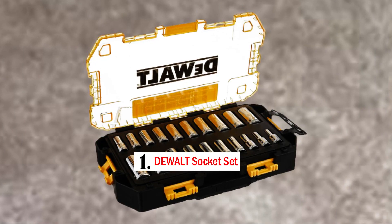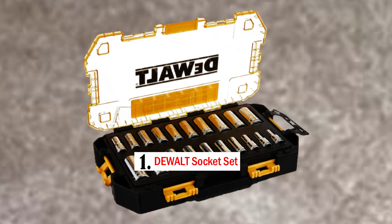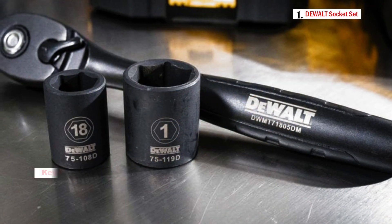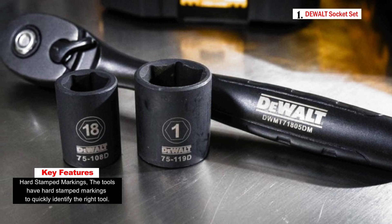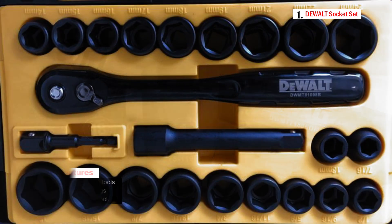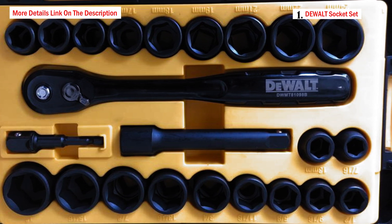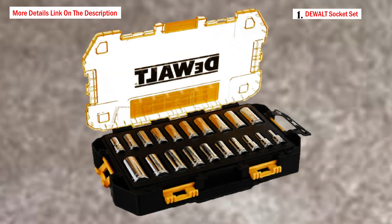Number 1: Dual Socket Set. The Dual socket set is a comprehensive tool kit designed for versatility and ease of use. This 34-piece socket set offers a wide range of sockets and accessories that can be used in various applications. It comes in a compact and portable design, making it easy to transport between different work areas. The set is suitable for both professional mechanics and DIY enthusiasts. One notable feature is the removable inner tray, specifically designed to fit in most tool chests with standard-height drawers, allowing for organized storage.